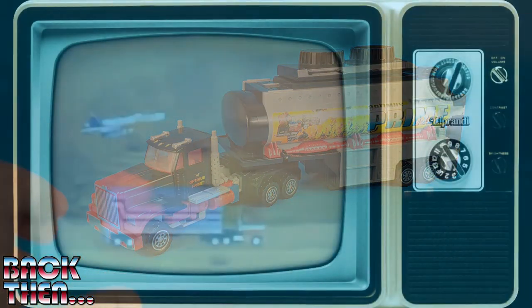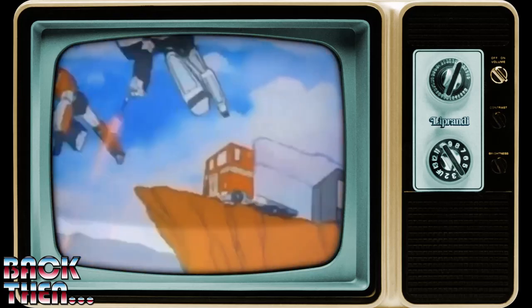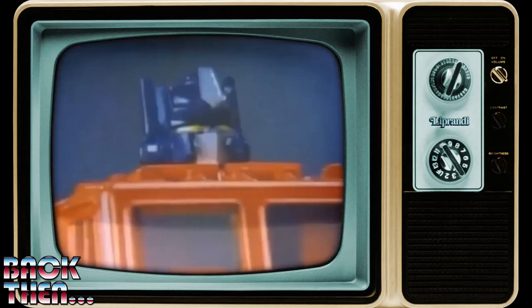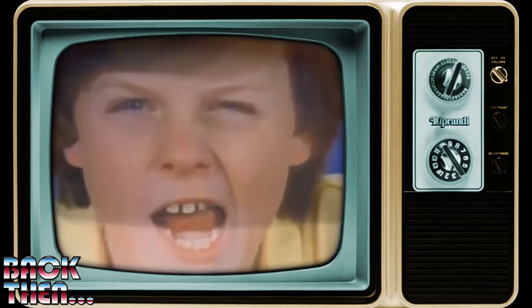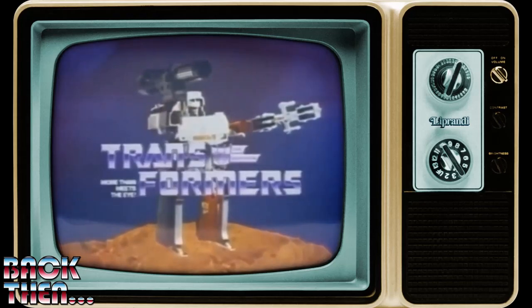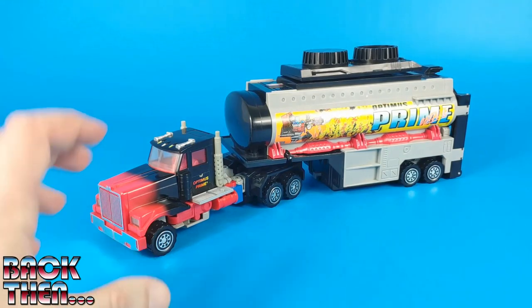Transformers started in 1984 when Hasbro distributed around the world some beautiful Japanese toys made by Takara and a few other toy companies from Japan. The toy line was also supported by an animated TV show, Transformers, which became quite popular. Then a few years later in 1992, Hasbro felt it was time to refresh the line, so the animated TV show was re-edited and the toys were basically repainted or remolded and put back on the market. This was the birth of Generation 2 of Transformers.